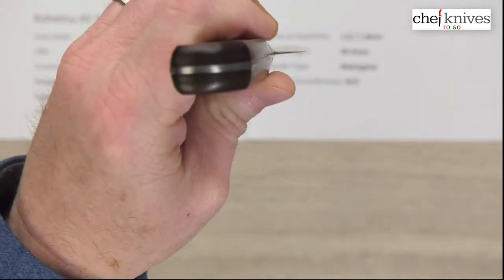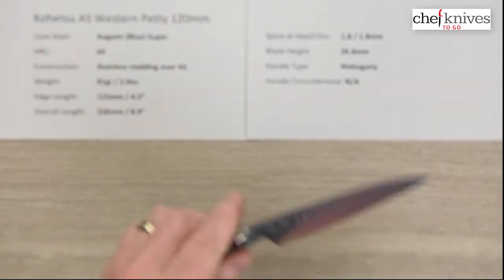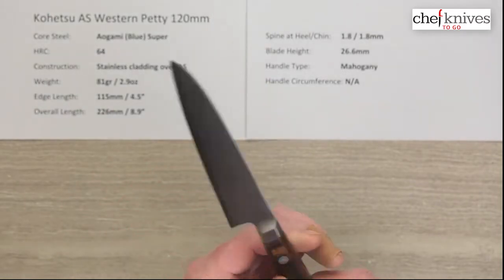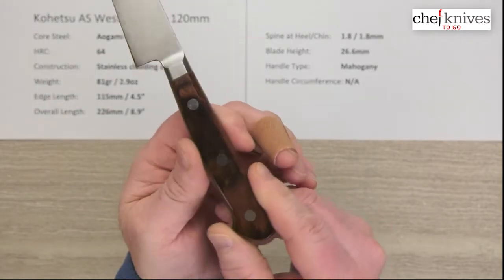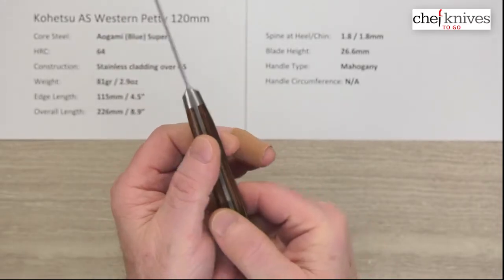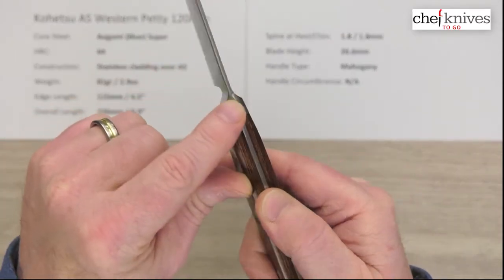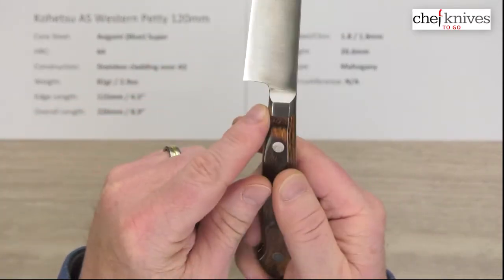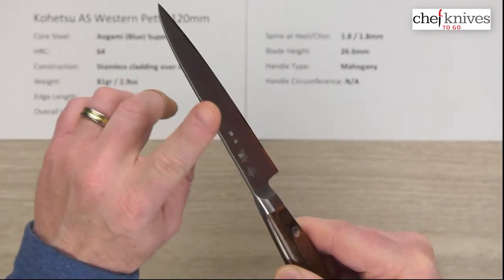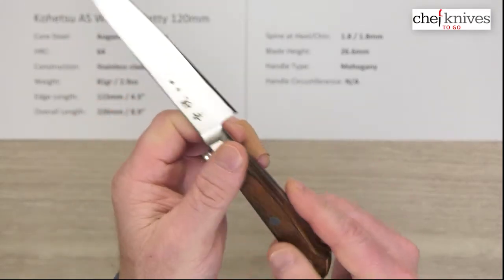It's not a very tall blade — here's the choil shot. The height is about 26.6 millimeters, and the handles look to me like a mahogany colored Pakkawood, which is a stabilized wood product. You get a full stainless steel tang all the way through, stainless steel rivets, and an integrated bolster which goes right into the blade, so very nice quality. They've done a nice job with the fit and finish — a little bit of rounding on the corners of the spine and some relieving on the choil as well.